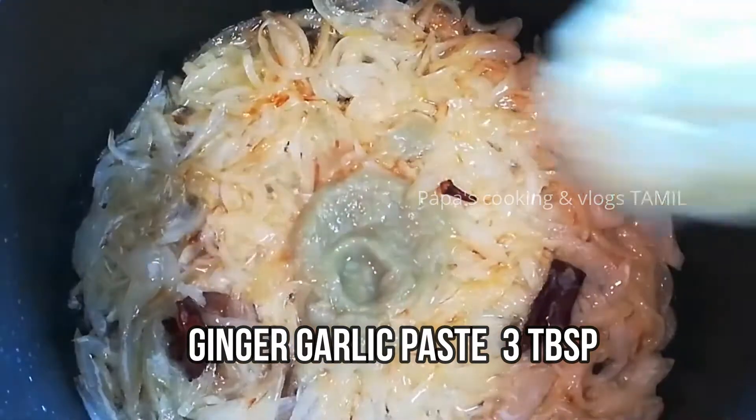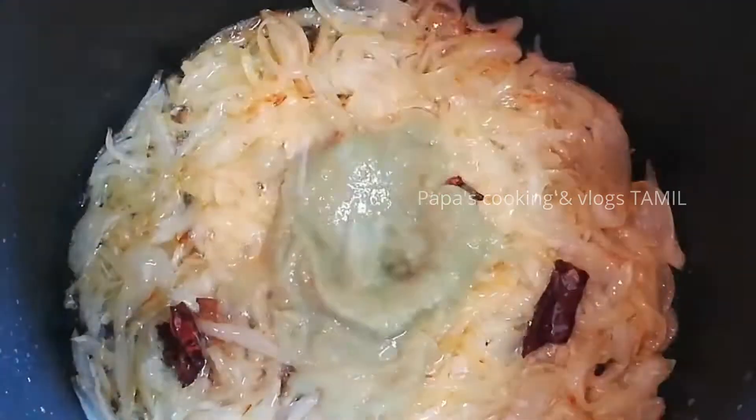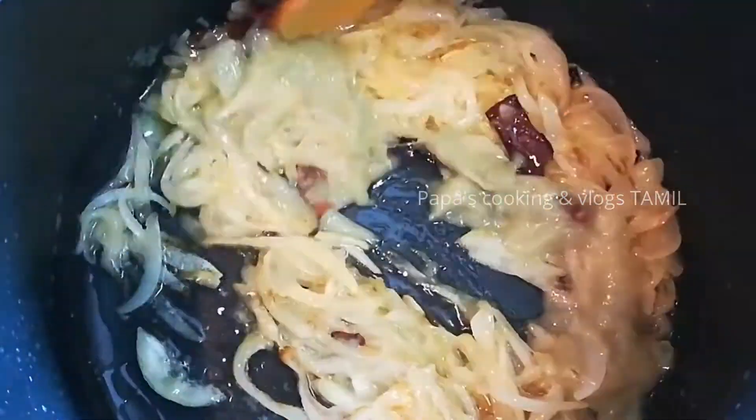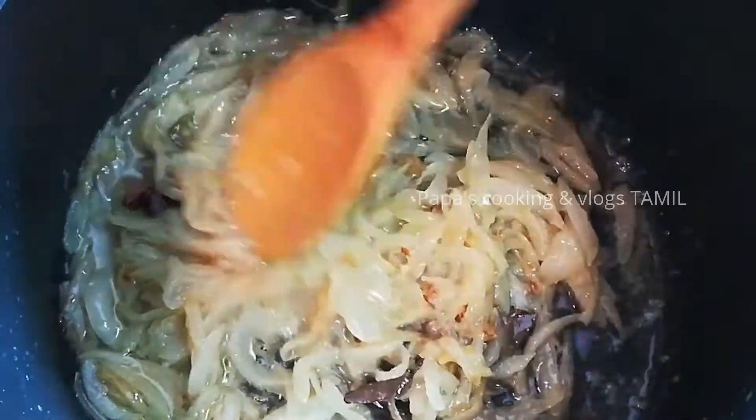Now I will put 3 tablespoons of paste in the pan. It is good to use the paste in the pan. Now we will get some rice in the pan.